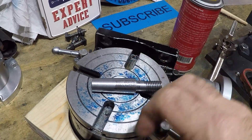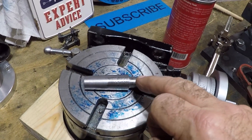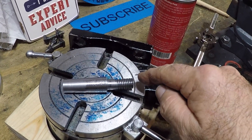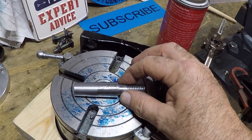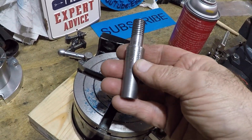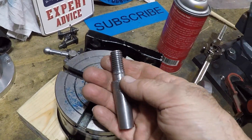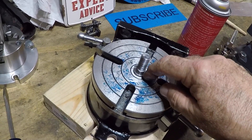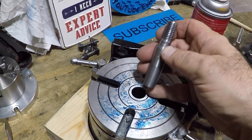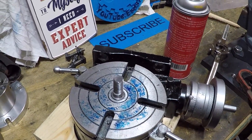What I'm going to do next time is turn this down to 0.700, turn the stud to 0.500, then run a die on it to thread it first — and then we will turn the taper. The problem was I couldn't hold the part steady with the taper, so the die went in crooked. Just like the other videos, I know how to turn the taper — I just need to execute the rest of the project correctly.